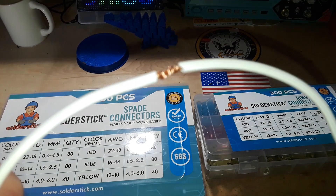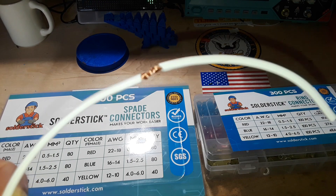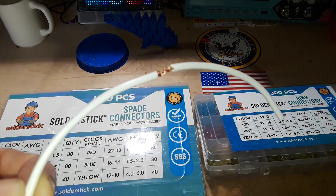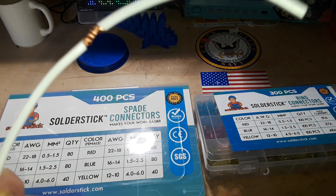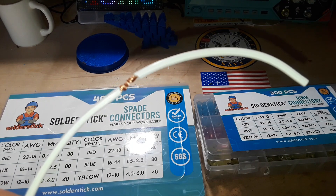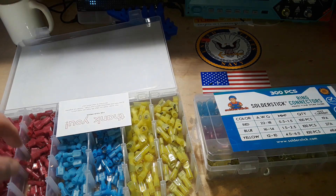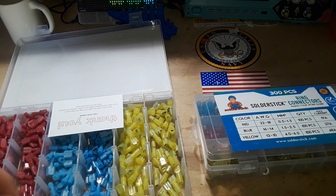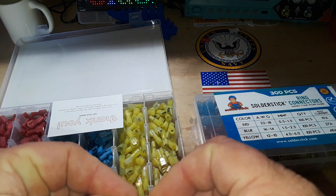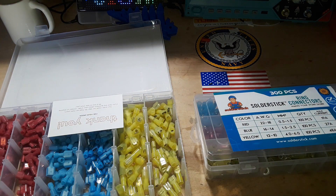We've all been there — we've all spliced a set of wires together using electrical tape or a wire nut. There's always a better way. If you need them permanently connected, I suggest the Solder Stick solder connectors — you heat them up with a heat gun and they melt together. But if you need something a little less permanent, there are spade connectors — a male and female connector that fit together. You crimp those onto the ends of your wires.